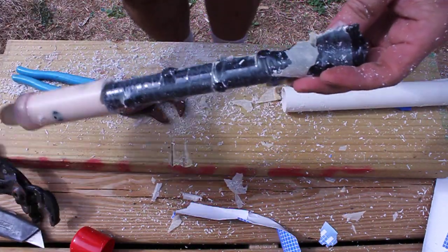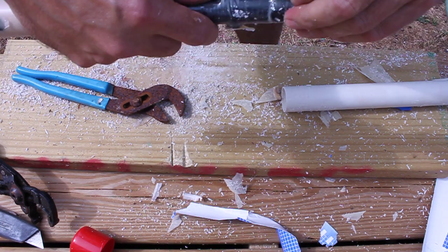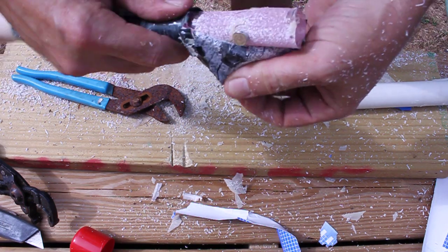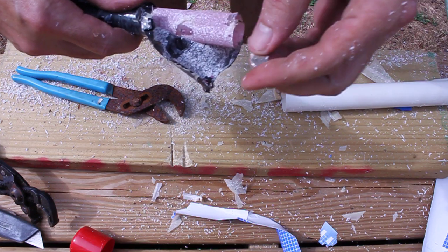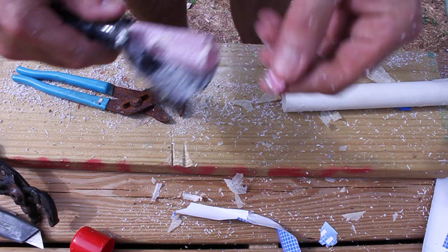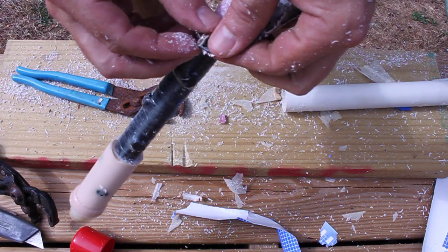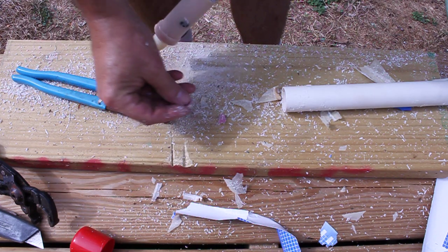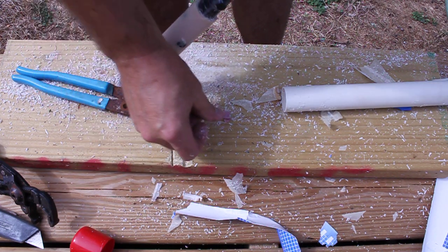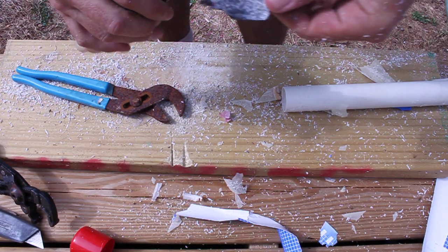So here we go — electrical tape with magnets. I'll try and find out what these magnets are, if they're anything special. But other than that, there's nothing to this thing.